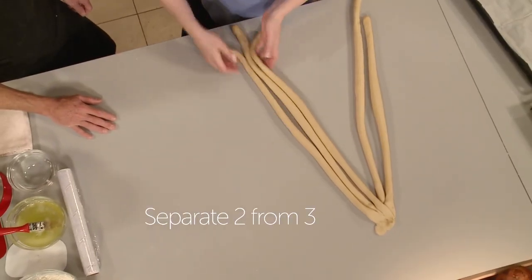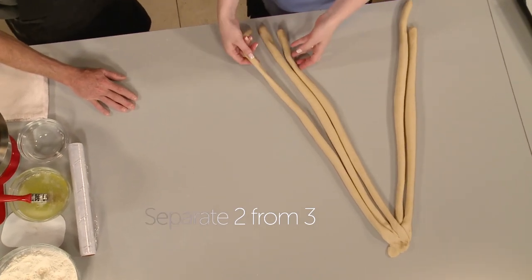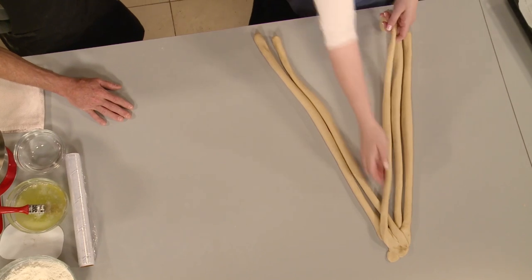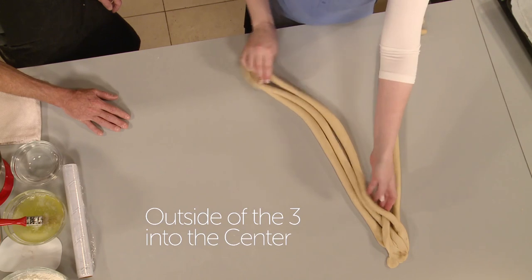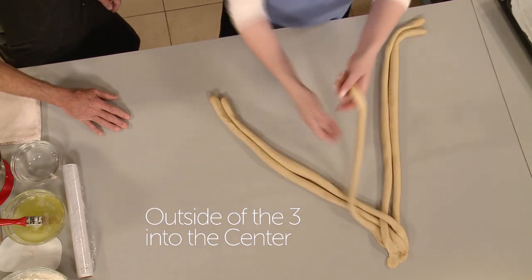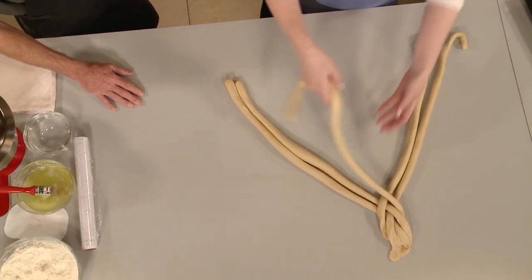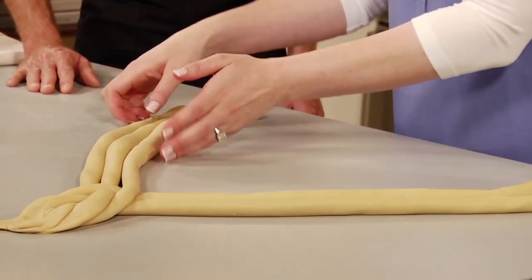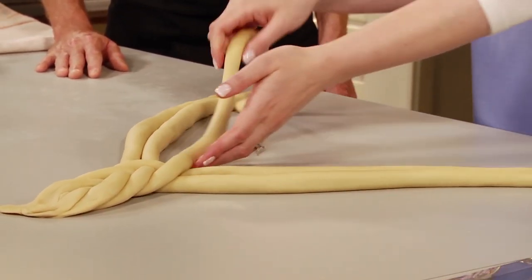Separated out is three strands and two strands. The outside of the three into the center. Now you have three strands and two strands. The outside of the three into the center. Again, three strands and two strands. The outside of the three into the center. The outside of the three into the center. We just keep continuing that — outside of the three into the center.